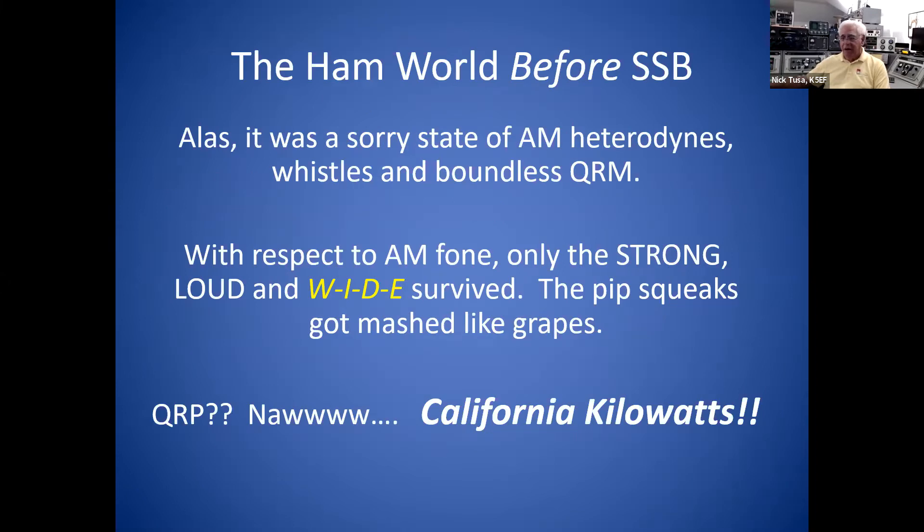Before there was sideband, it was just a mess on the bands. You'd get on 80 or 20 meters and the band was loaded with heterodynes from all the guys trying to operate AM. Only the strong signals got through. If you were a little pipsqueak, you just got smashed like a grape. I guess that's how the term 'California kilowatt' got invented.